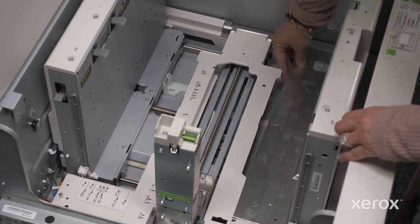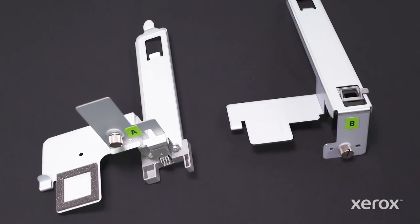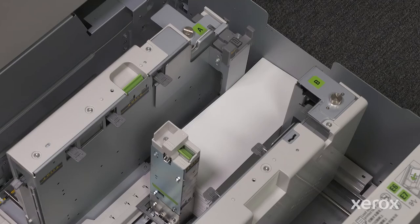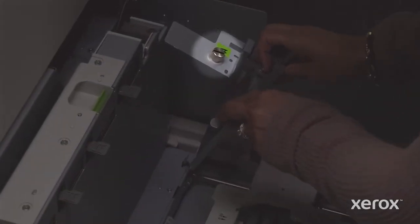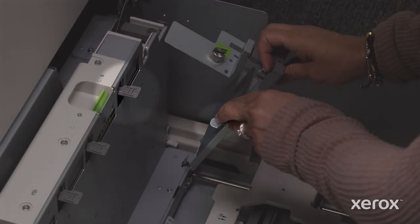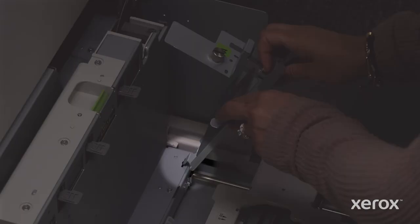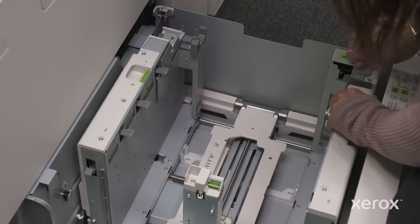Lift it out and do the same for the other side. Now install parts A and B, which function as extenders for the long-side paper guides, allowing them to contact and support a smaller envelope size. Hold part A so that the A is facing you, and note the thumb screw on the top, as well as a U-shaped hook that fits beneath the paper retainer on top of the guide. There's a metal tab at the bottom of part A that will fit into the slot on the bottom of the paper guide. Fit the bottom tab into the slot while placing the U-shaped hook beneath the paper retainer, and line up the thumb screw with the corresponding hole. Everything should ease into place. Tighten the thumb screw and repeat the same steps with part B.